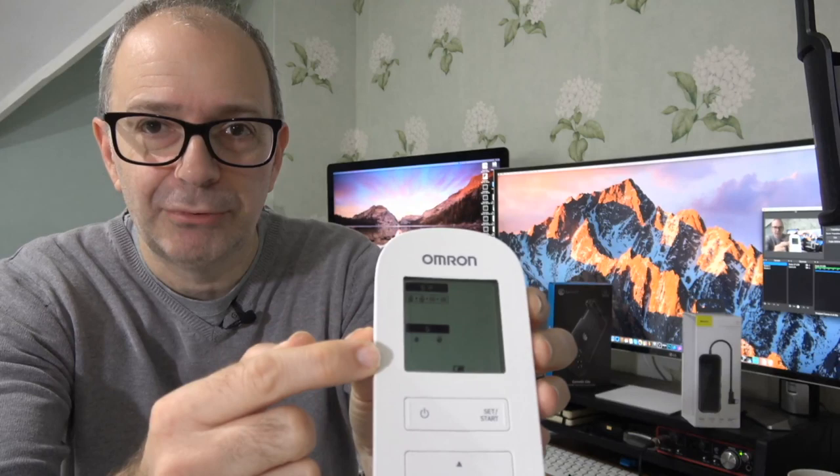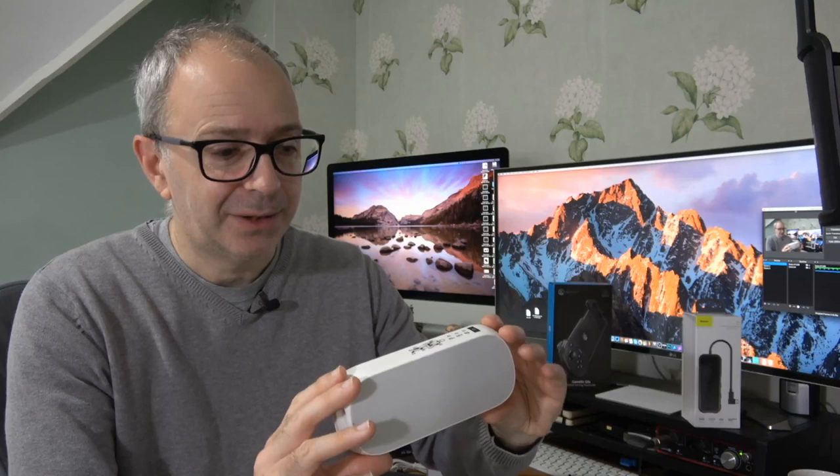Turning the unit on, you can see the display showing the various programs to choose from, battery level, and controls for navigating options. Pressing set gives you further choices to customize your treatment — it features triple action heat plus TENS. I've been using this for about a week and a half now for my bad back, and while the pain hasn't completely gone, it has definitely alleviated it. I really like the fact that it's a nice compact package.